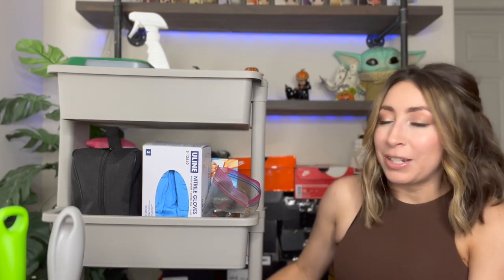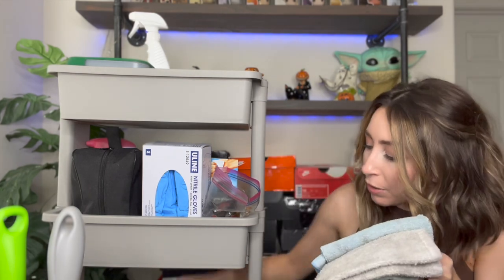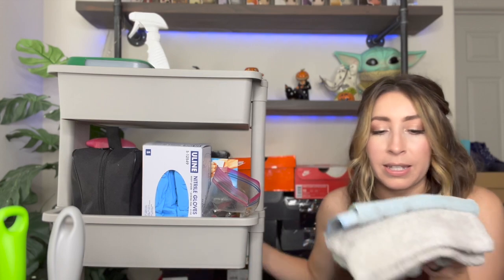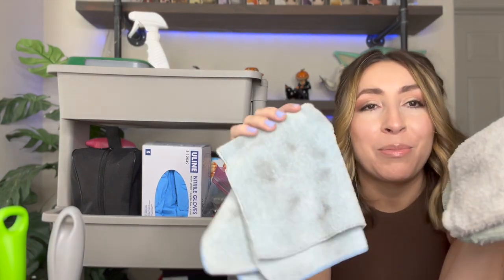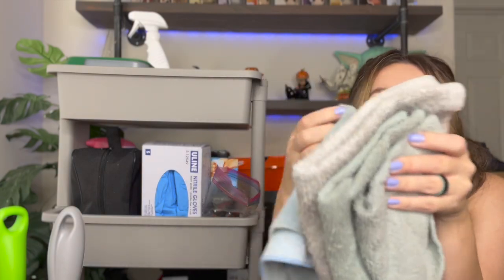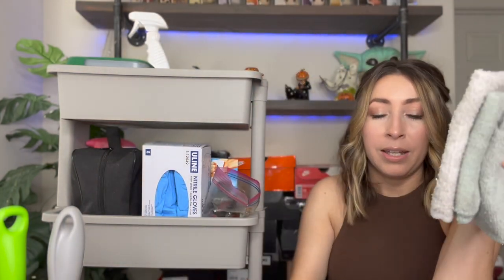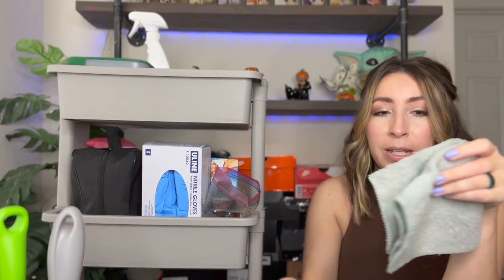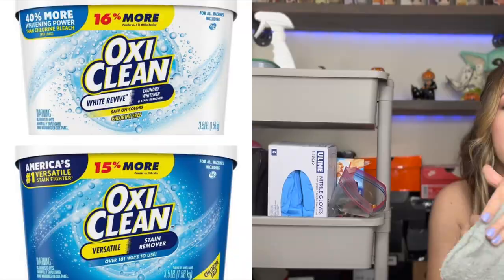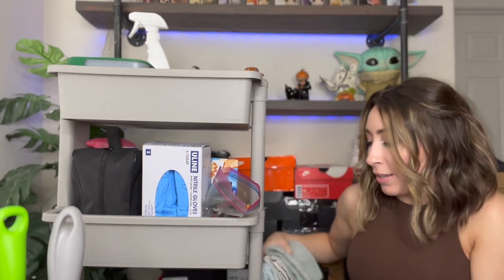That just leaves the bottom part of the shelf. All I keep down here are shoe cleaning rags — extra rags, washcloths, stuff we don't use around the house anymore that I saved for shoe cleaning. They're all clean, I promise — they're just stained from use even out of the wash. I like microfiber towels a lot because they absorb a lot of liquid. They're great if you need to soak shoes in OxyClean — that's another thing I use, though I don't keep it on the rack. That's all that's down here, just extra towels.